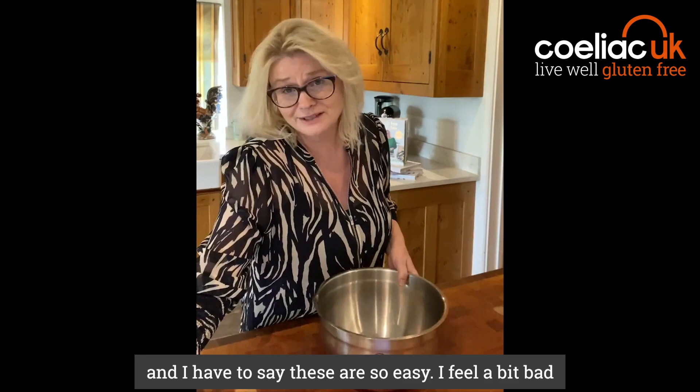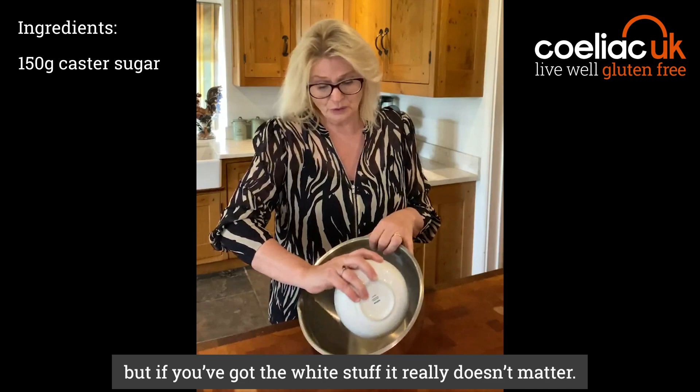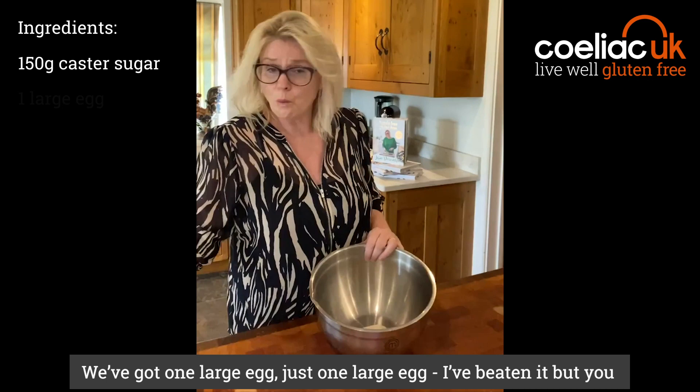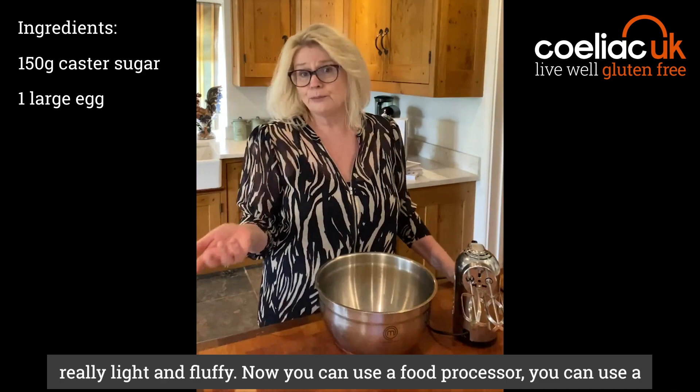So we're going to start off with a nice big mixing bowl. I have said these are so easy it's almost a little bit bad coming and doing these, but I love them and the kids all love them. So we've got 150 grams of caster sugar — I use golden caster sugar but if you've got the white stuff it really doesn't matter — and we've got one large egg. I've beaten it up but you really don't have to do that, and we're going to whisk this till it's really light and fluffy.